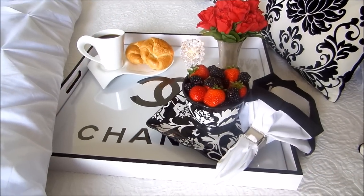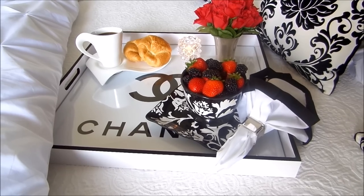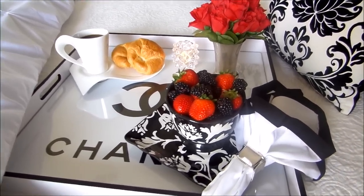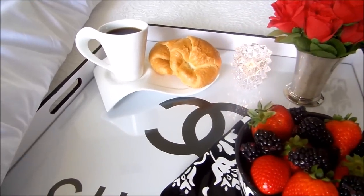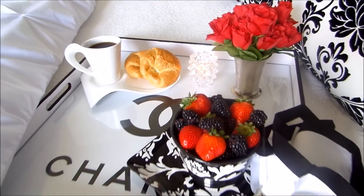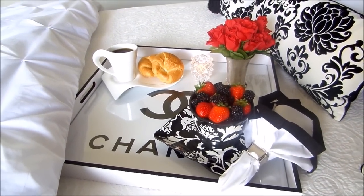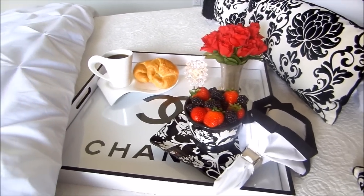Here's another way you can utilize the tray — I have it sitting on top of the guest bed. You can serve your guests breakfast in bed. Here I have some strawberries, blackberries, coffee, croissants, and a nice candle burning. The only thing missing is a newspaper, and you can wrap it in a ribbon to match the decor on the bed.